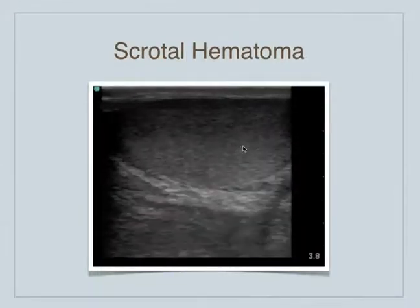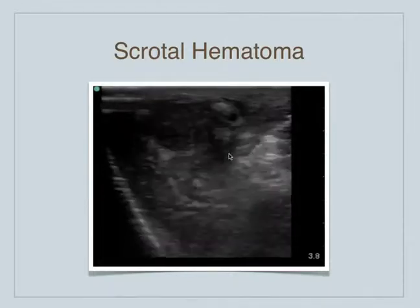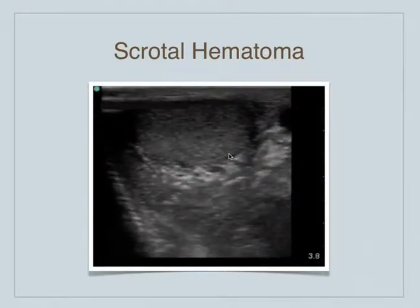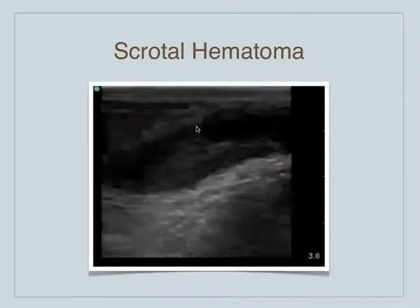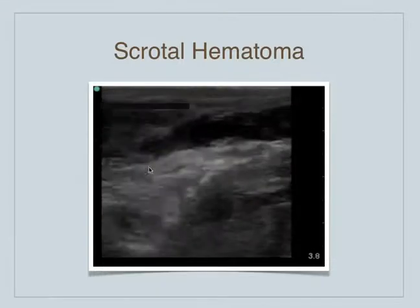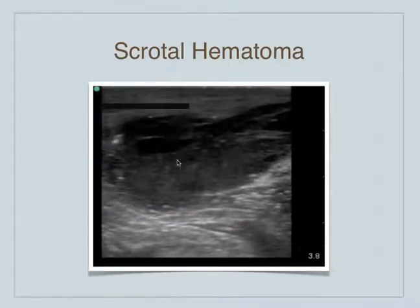This is another example of a scrotal hematoma. This is a normal-looking testicle; we're just fanning through it. As we get off to the edge, we're going to see a lot of hematoma adjacent to this testicle. This is all hematoma seen in this patient's scrotum from a severe blow — resulting in a lot of hematoma. Parts of it are not congealed yet so it looks more anechoic; parts of it are echogenic.